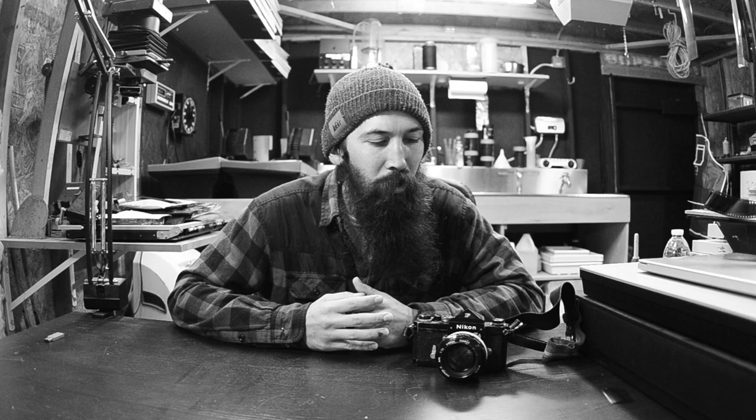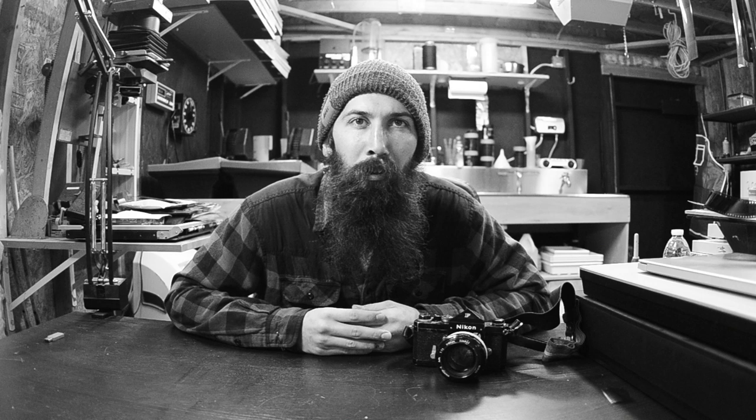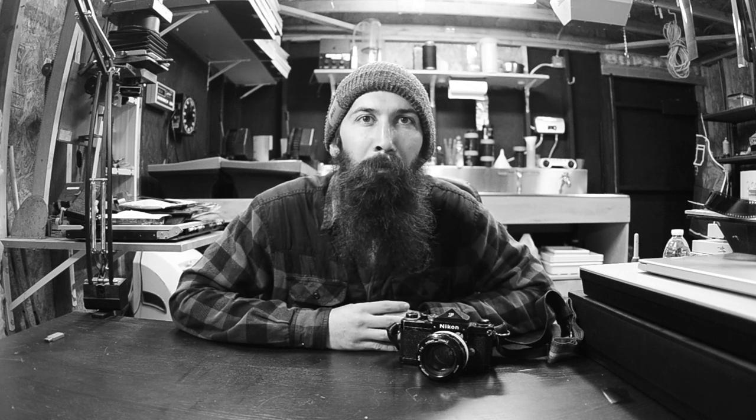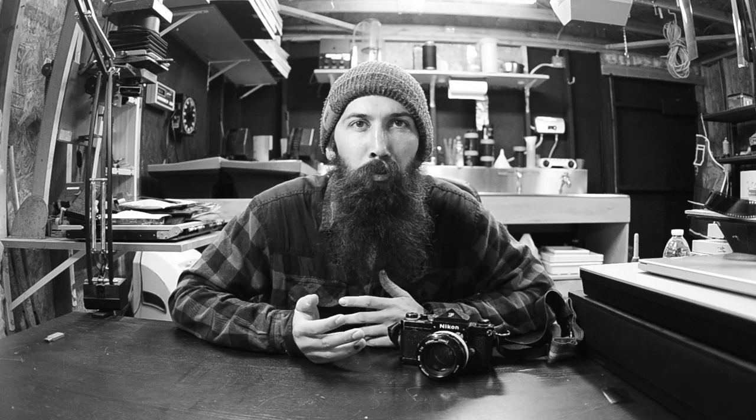I'm going to go through this camera and show you all the little bits about it. I've chosen the Nikon F because this is a very simple, straightforward camera. It's a shutter speed, it's an aperture, and that's about it - and that's all you need to make images. I'm going to explain to you how these things operate and hopefully it'll make you more knowledgeable when you're trying to make images.